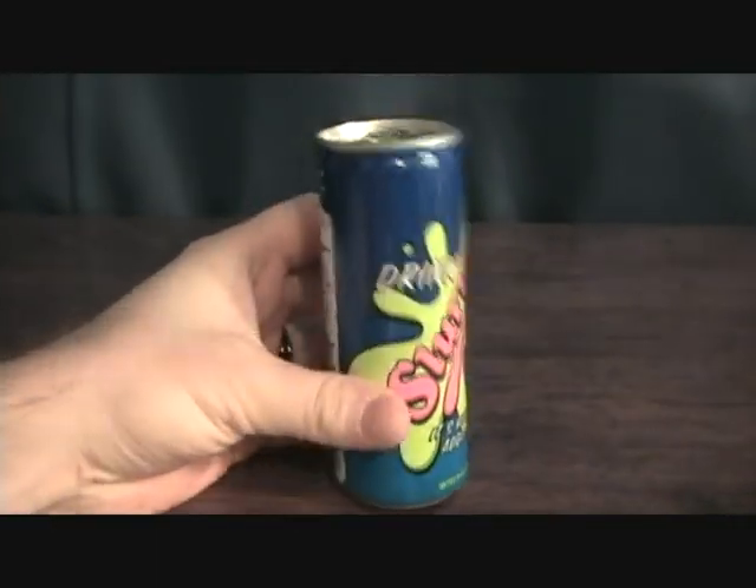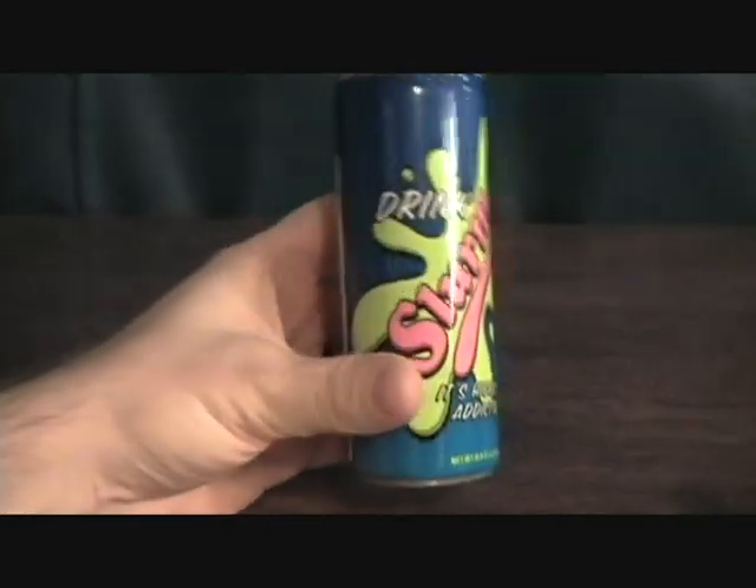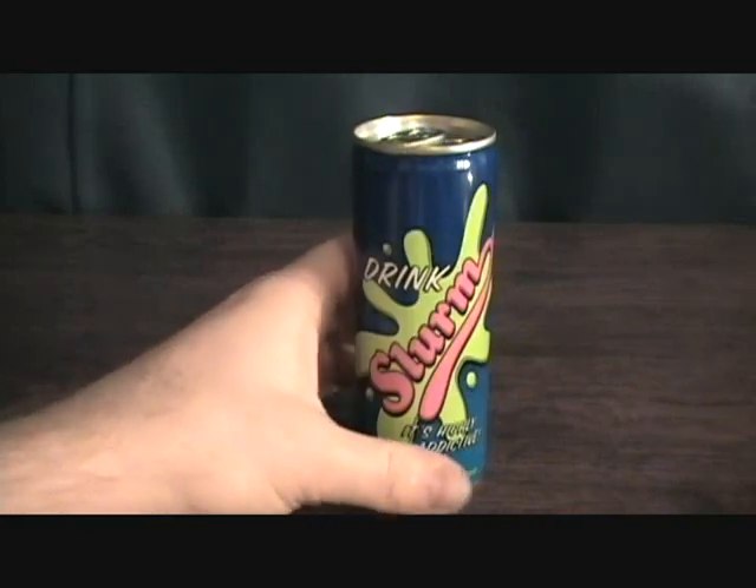I just thought that would be a pretty cool little collector piece, especially if you like Futurama — cause Futurama rocks. Anybody who doesn't like Futurama will suck.